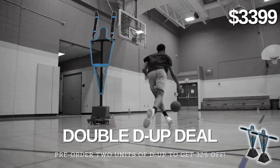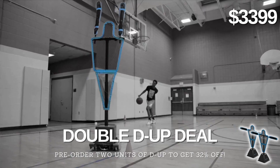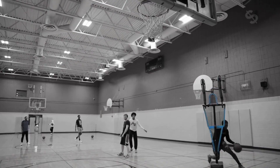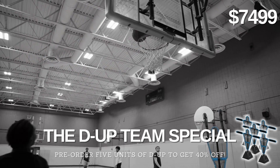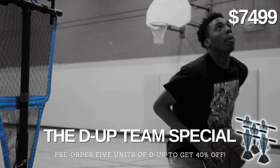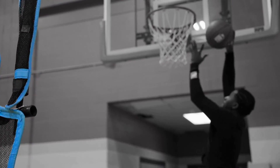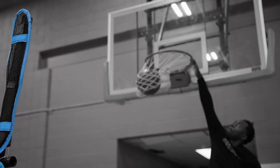Or, take advantage of our double DUP deal and save 32% off market price when you purchase 2 units of the DUP robot. Get a whopping 40% off with the team special when you purchase 5 units of the DUP robot. Let's help athletes maximize their potential and join us on Kickstarter today.